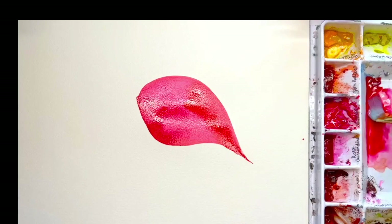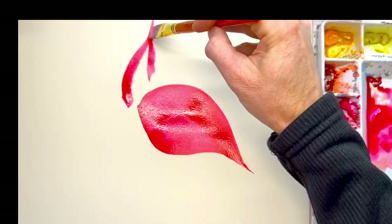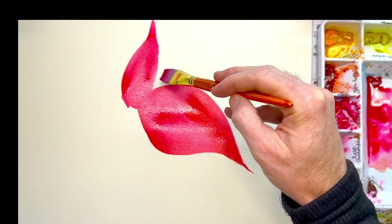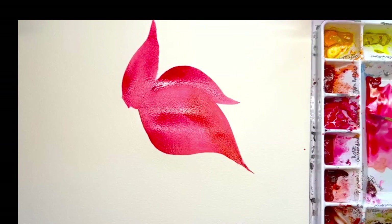Let's go once more with this whole idea and create another leaf right next to it. Not really caring if it goes into the next area because we want to create this feeling of the shape of the watercolor going into all these colors. Now we have some nice vibrant colors happening. I'm just going to create some more leaves right behind it. These are the shapes you want to be trying to create.